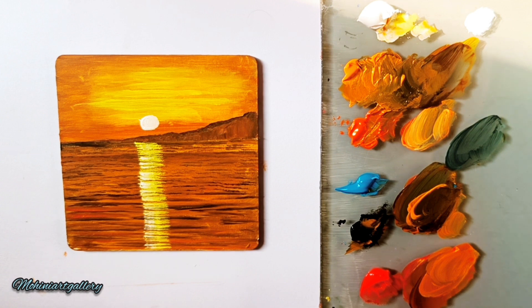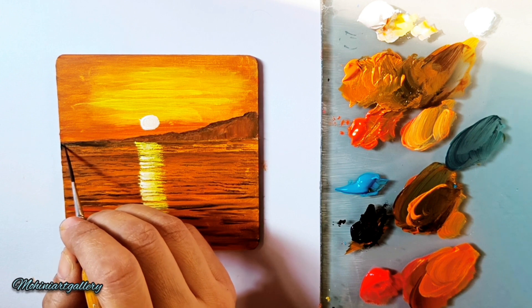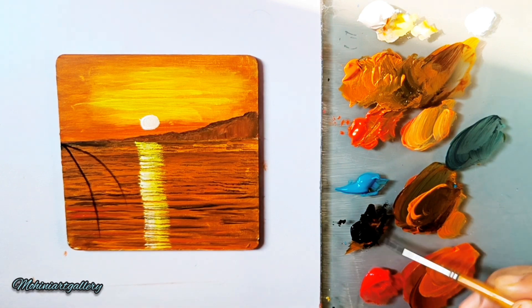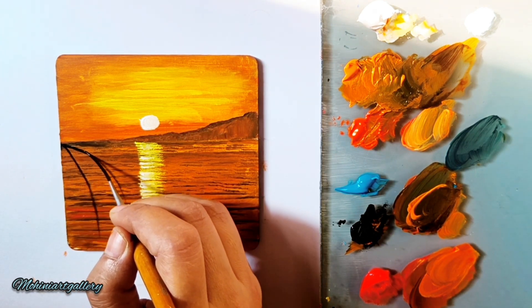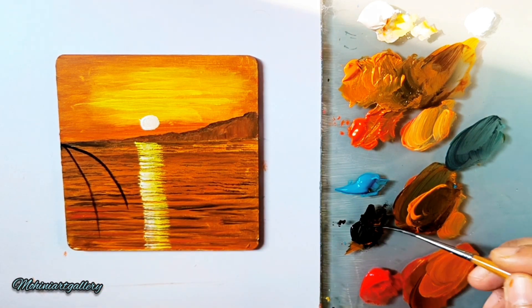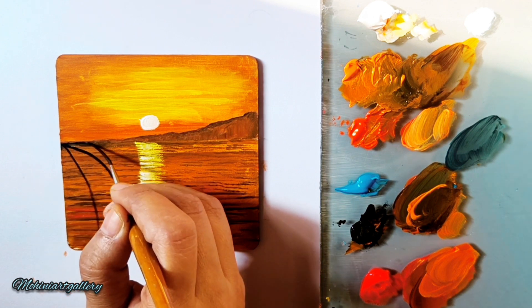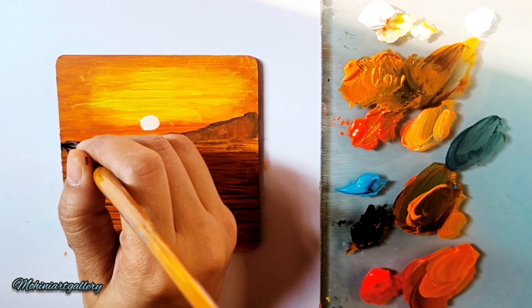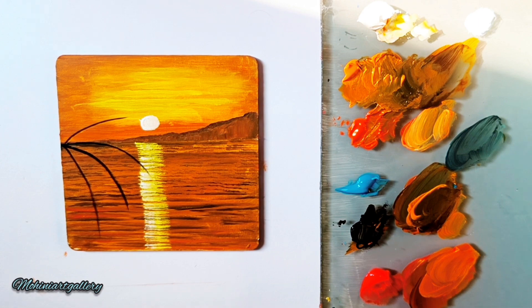Now we'll create a palm tree — only half of it is visible on the side. I'll use my rigger brush and make the black color a little more fluid. When creating background we avoid too much water, but for lines you need the color to be fluid — black but movable, not thick — otherwise you'll create thick lines. Use your rigger brush or liner brush for creating these fine lines.